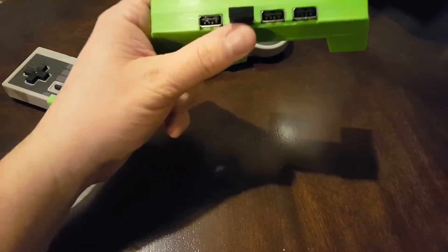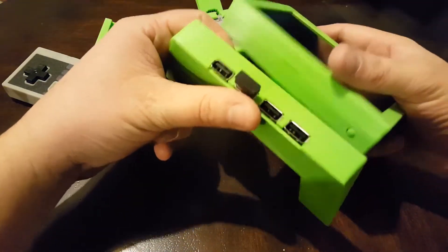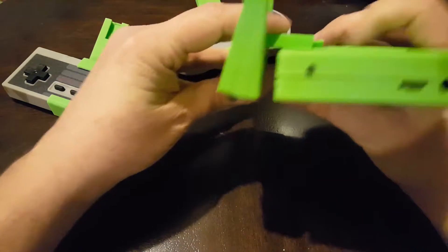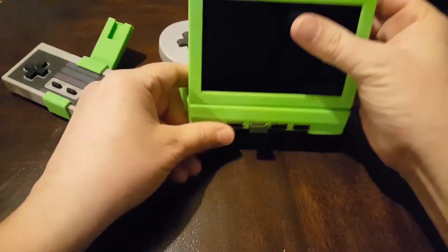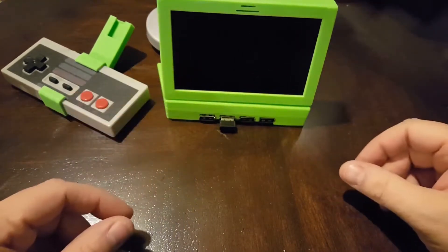I put a USB hub in a stand so I can plug in a keyboard or play with a friend, and that mounts the same way too — just like that. Then it stands up on the table so you can play with your friend.